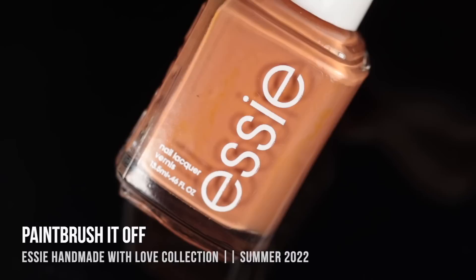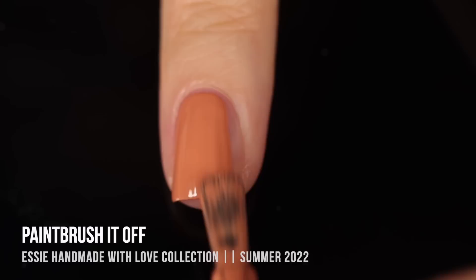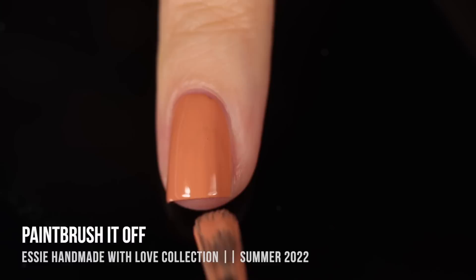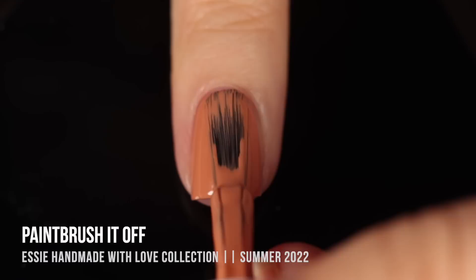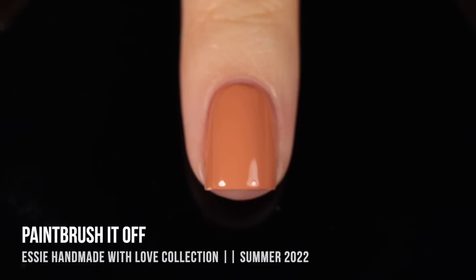Next up, we have the shade Brush It Off, and there was a little bit of separation in the bottle here — that was what it looked like even after shaking it up, but it didn't seem to affect the color of the polish at all. That is a really orange-toned medium beige shade. It dried down slightly darker than it looked when I first applied it, but it was extremely opaque — covered up my visible nail line in the first coat, with perfect coverage in two coats. This kind of feels fall/autumn-inspired to me, but it's a really good any-time-of-year neutral color as well.